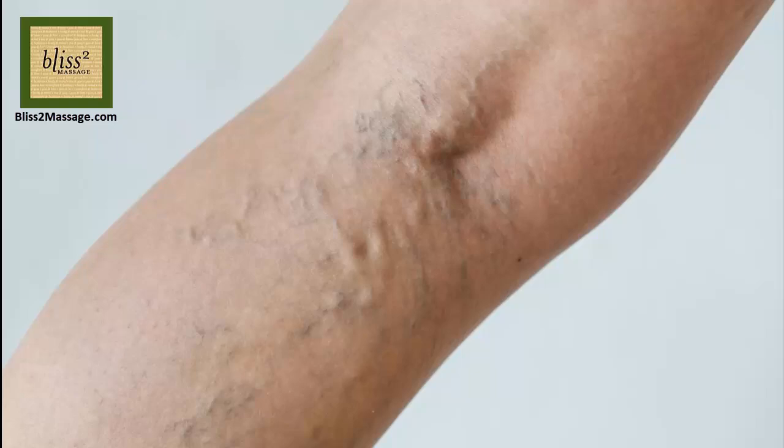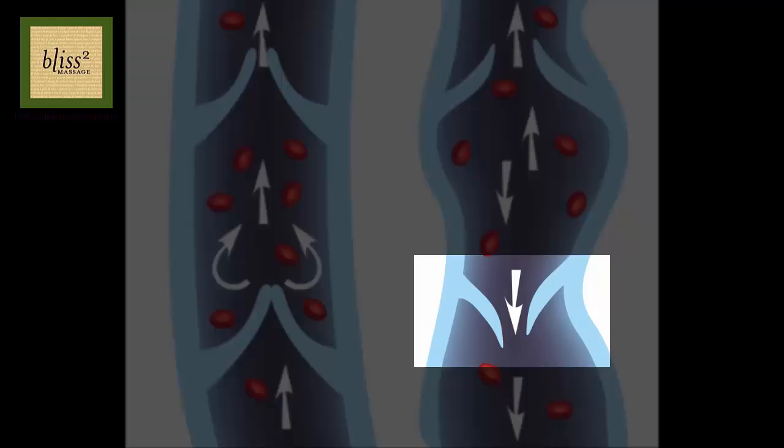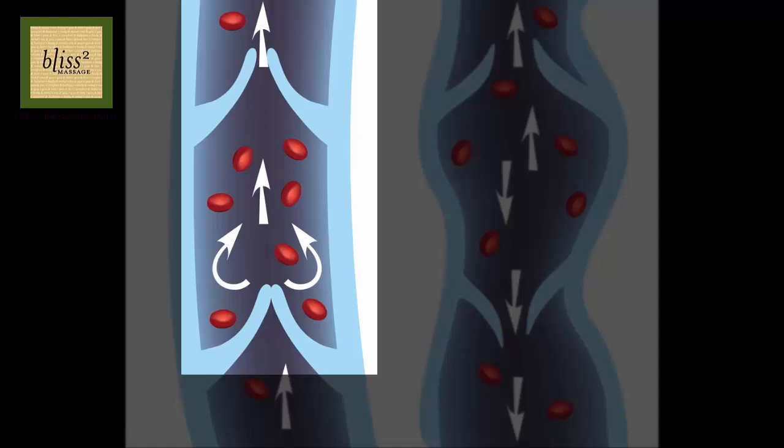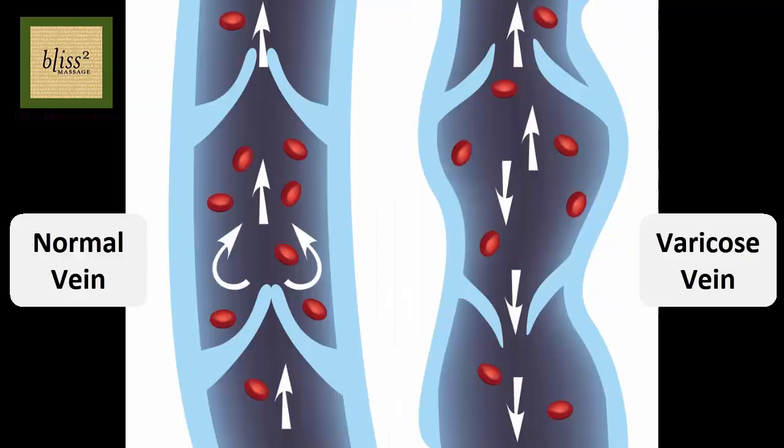Varicose veins are the visible swollen veins that you see on your legs. They are caused by the failed valve inside the vein which doesn't close all the way. As a result, the blood that should be pumped back to the heart back flows, gets accumulated inside the vein, and the vein gets swollen.